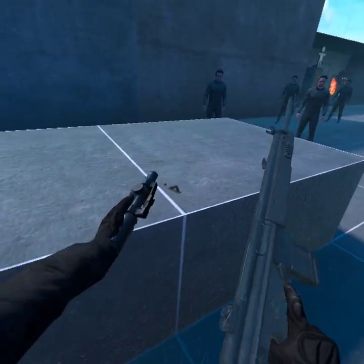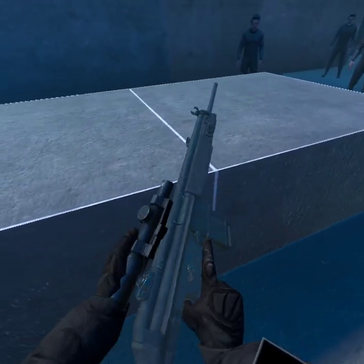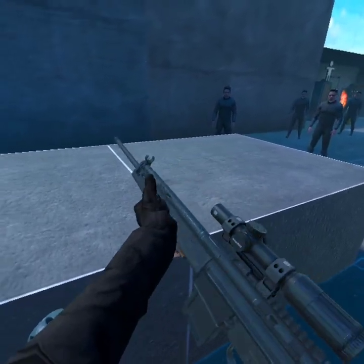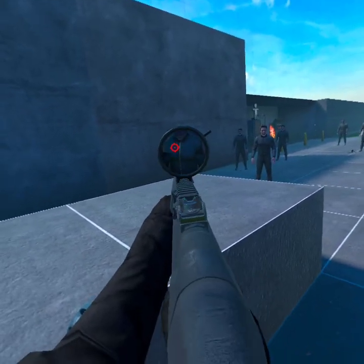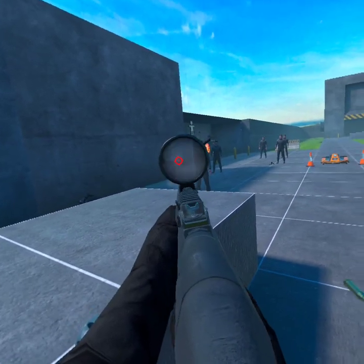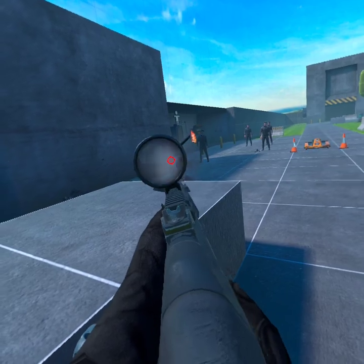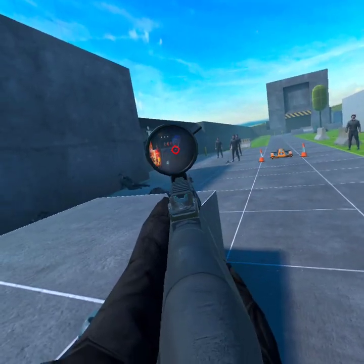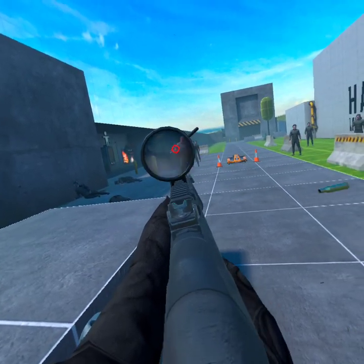And obviously you can switch out your attachments with anything you want. If you want something more long-ranged, you can put a more long-range scope, or if you want a different grip — all of that stuff you can do. And then you just knock it back down and you're ready to fire.